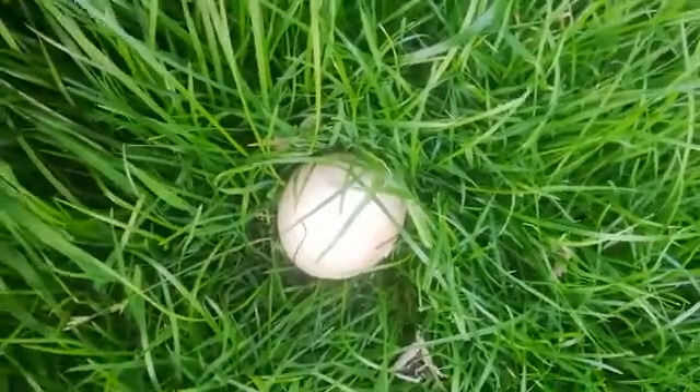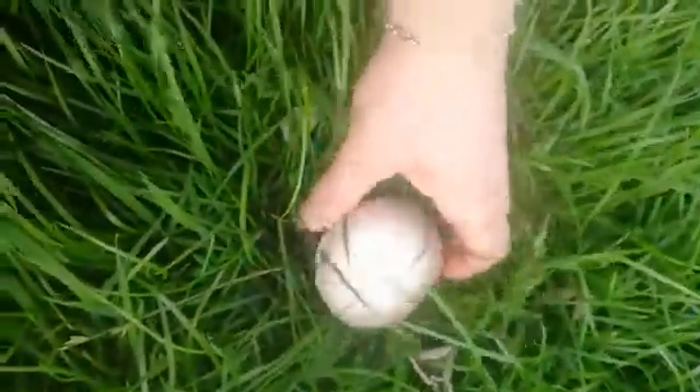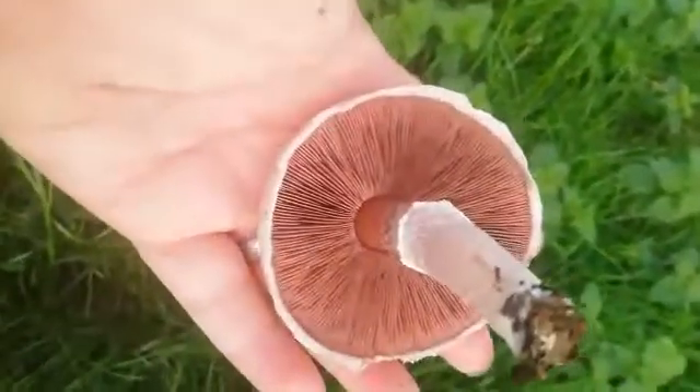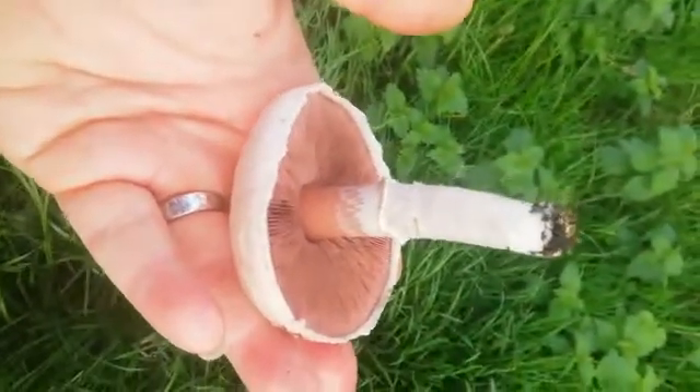This is something we talked about a bit earlier in the season, and it's a relative. This is the agaricus family, very similar to what we'd buy in the shops as closed-cut mushrooms. But this is a field mushroom, agaricus campestris.